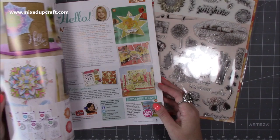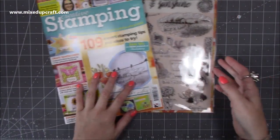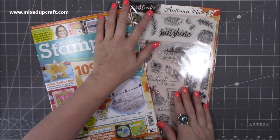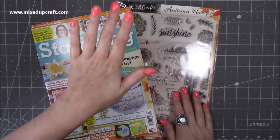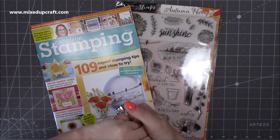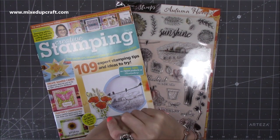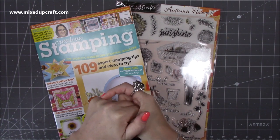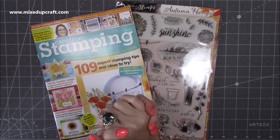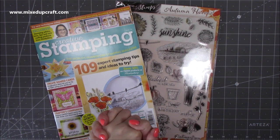I'm now waiting on an order from Craft Stash of the Craftwork Cards bargains I ordered. I shared that on Facebook and lots of you went and purchased as well because they had 80% off — some real great bargains. Some Happy Mail should be coming soon too. If it all arrives before I edit and get this video up, I'll add it in — otherwise that's everything for this week.